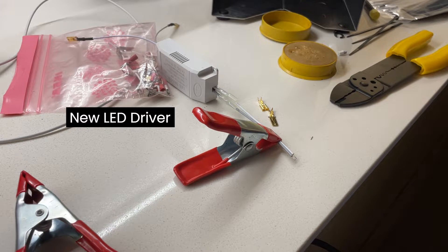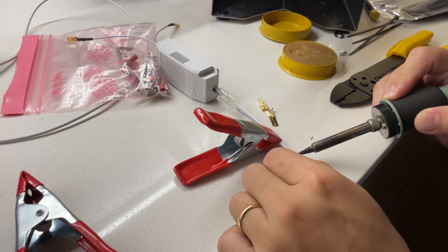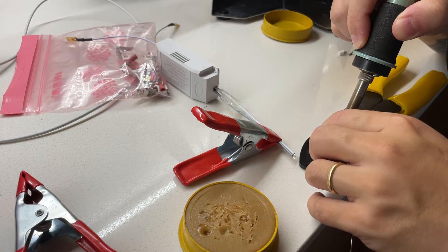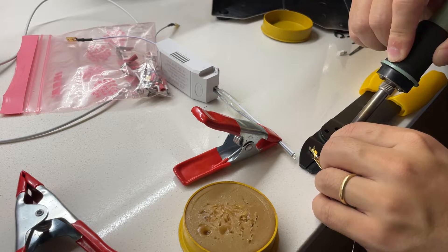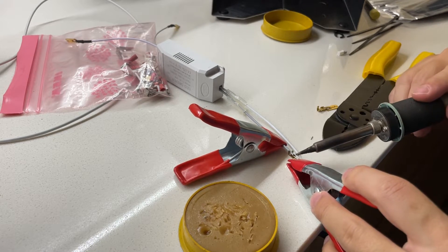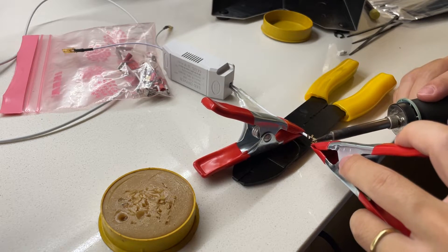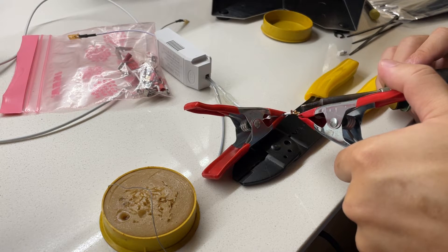Here I'm soldering some wires to the new LED driver. This LED driver's output is in DC, which is more stable in terms of the current, and the LED seems to work pretty well.